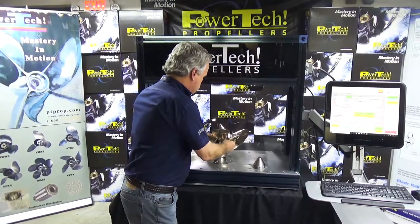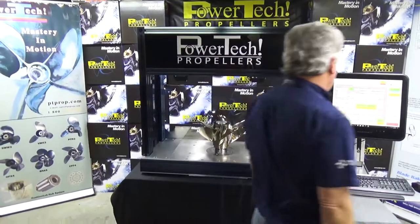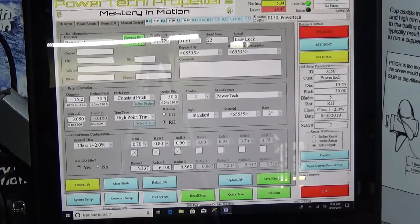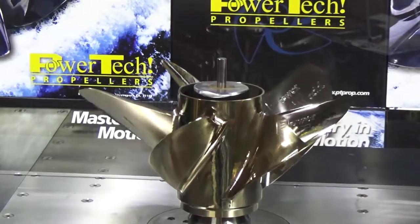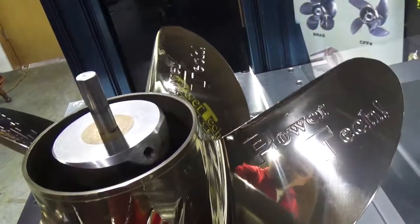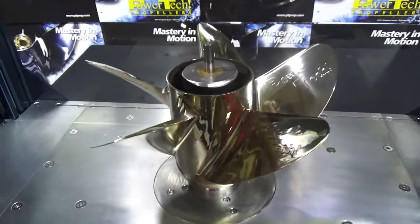You mount the propeller. Now this propeller is in position ready to scan. We've already entered the diameter and the pitch that we want analyzed on the propeller. We start the scanning process. The servos spin the propeller up. The laser is scanning the radii. In this particular propeller for an outboard we're going to typically scan three radii.